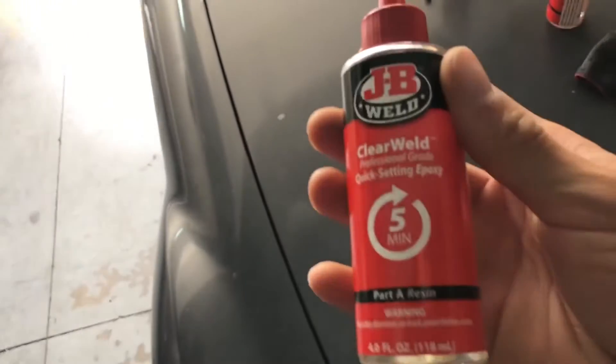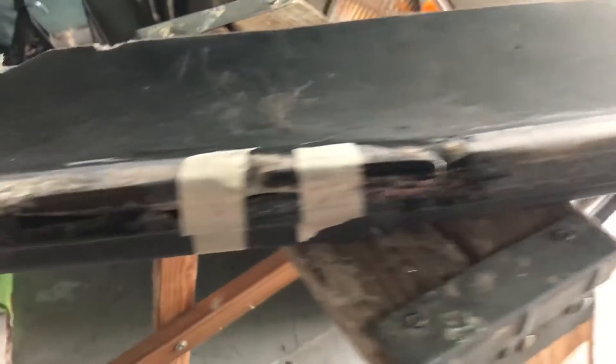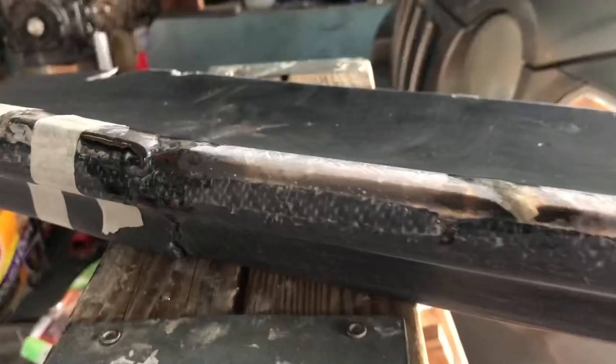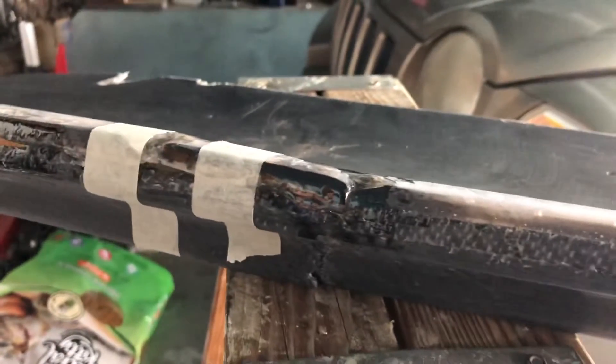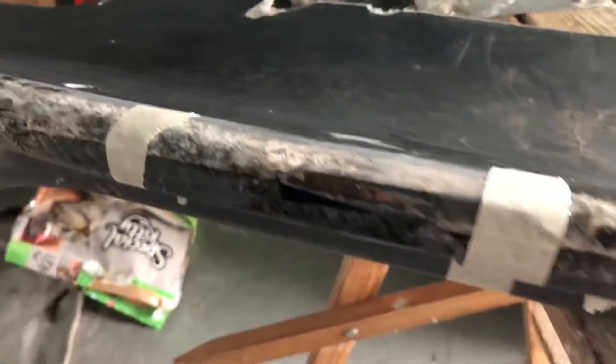It's JB Weld clear — kind of like a glue. Doesn't really turn glassy like the other epoxy, but basically just keeps the cracks together. Those JB Weld epoxies are basically just keeping the cracks held. I also put some tape just to hold the cracks in place so that epoxy can seal it up, and it should hold pretty good.